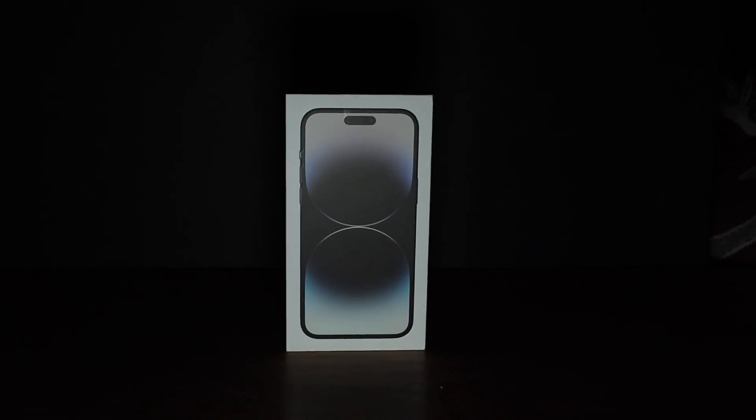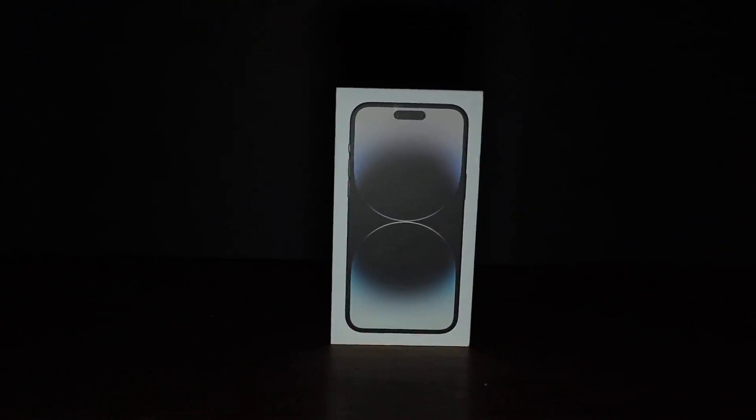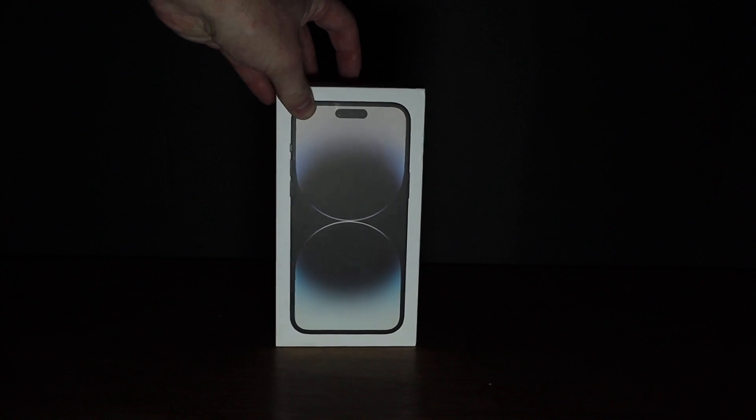What's up guys, today we've got an unboxing of the iPhone 14 Pro Max. Just picked up this phone from Verizon this evening and we're going to do an unboxing, show you what's inside.